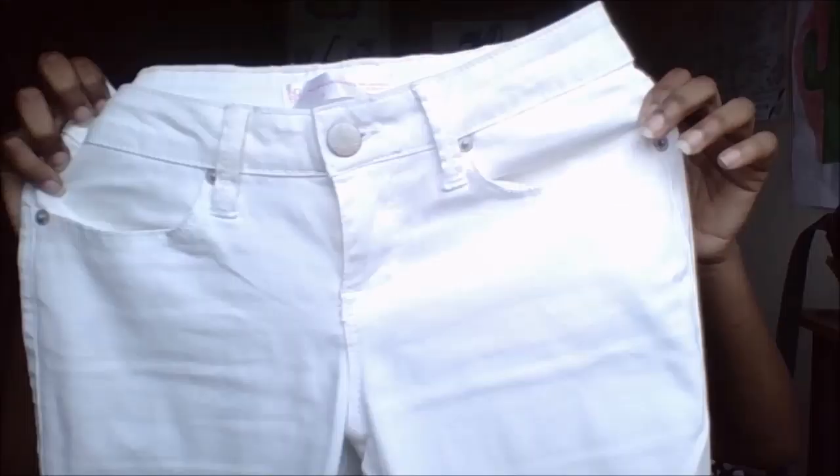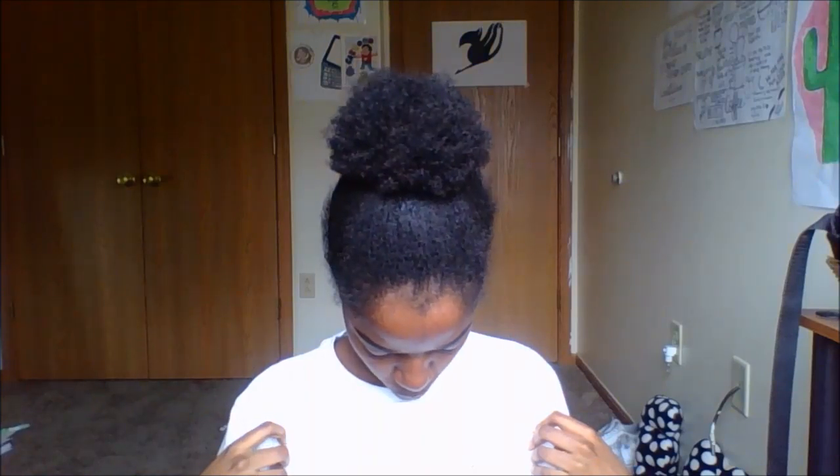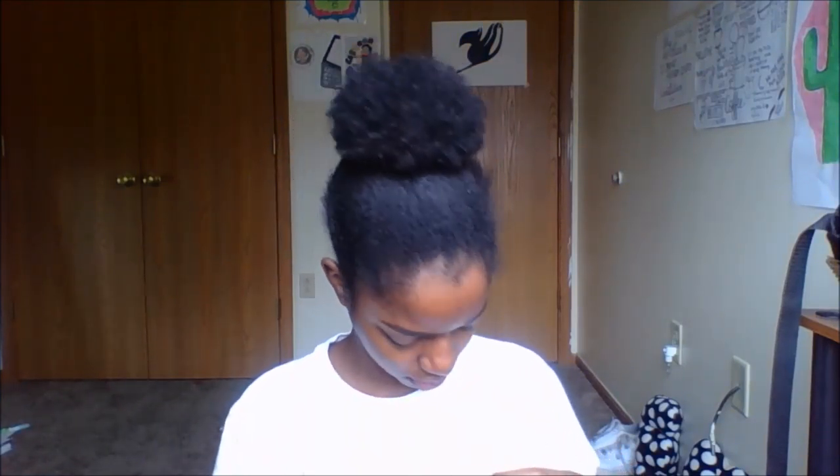These are a pair of white jeans. I've never owned white jeans before. I think they're exactly like the black ones but in white.